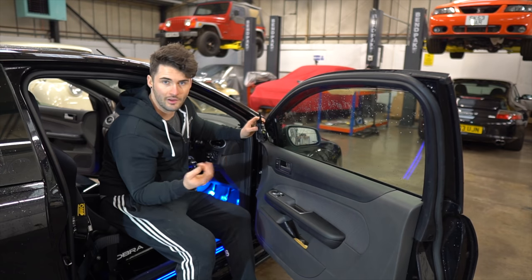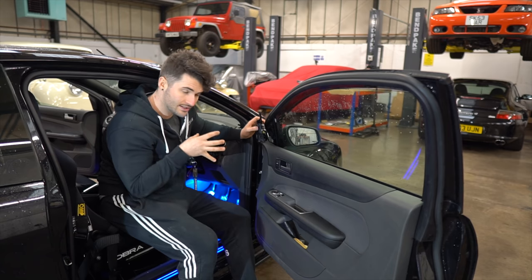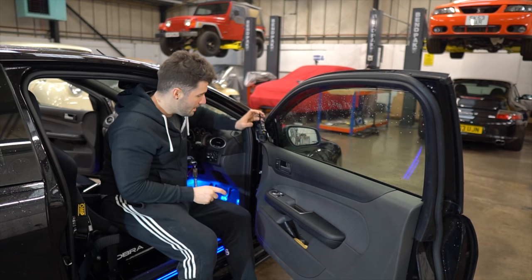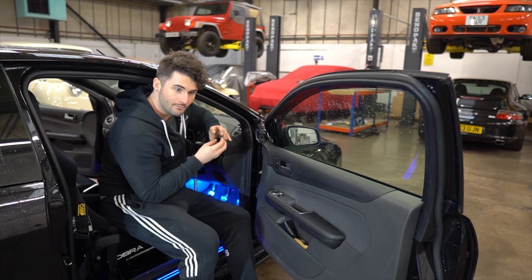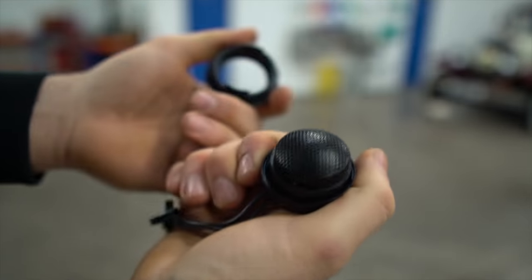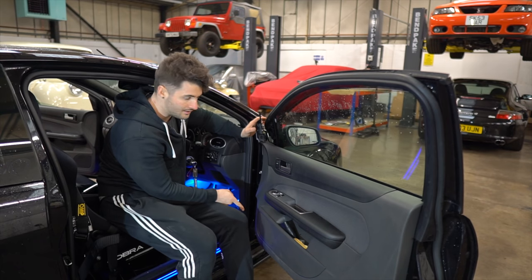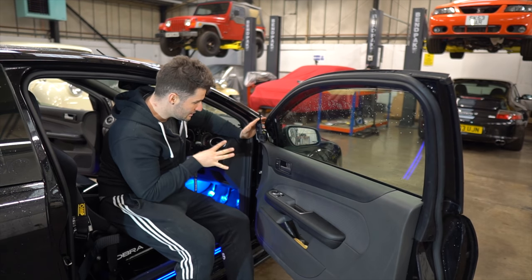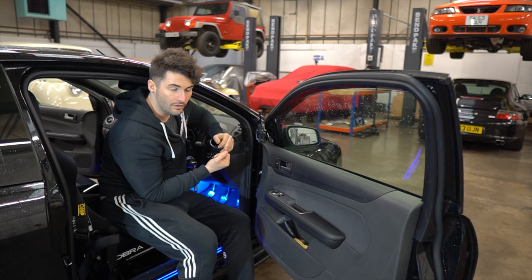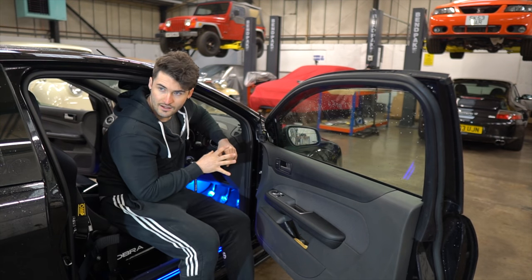The plastic surrounds that the original tweeters sit in don't fit directly with the Vibe ones that came in the box. They can be modified to fit, but because we did the speakers with Ross outside in the cold I didn't want to be fiddling and breaking things. What we've found is that you can take off the plastic fascia that sits on the original housing and modify it to fit. There's also a cable that splits frequencies between the door card speakers and the tweeters - we're not doing that today.